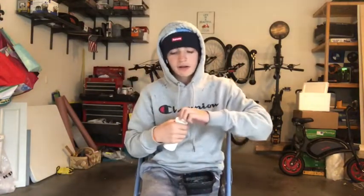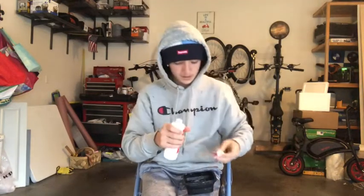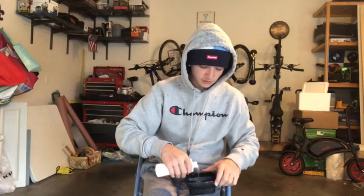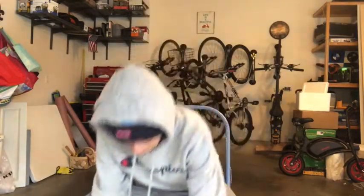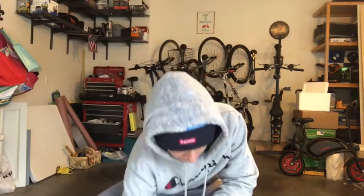Real quick — if you use the code 'bunny' you get 30% off your order of an eight-ounce bottle of sneaker cleaner. It does work, and I am going to be showing you guys that in this video.